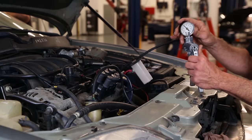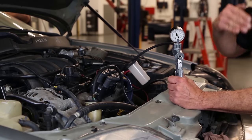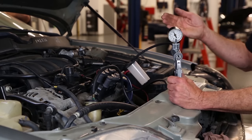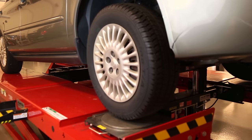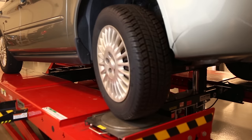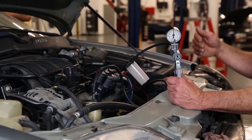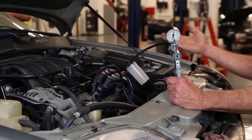While the vacuum stays applied, we're going to turn the steering wheel from stop to stop 10 times. Once we've cycled the steering wheel 10 times back and forth, we're going to shut the engine off.